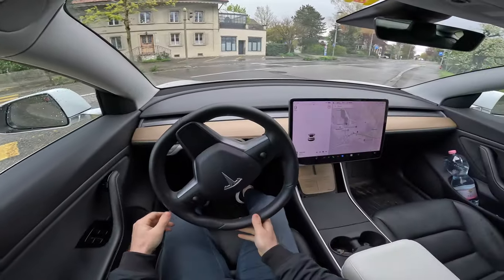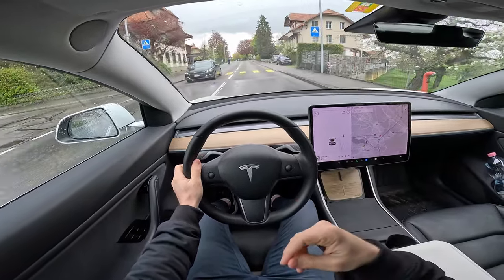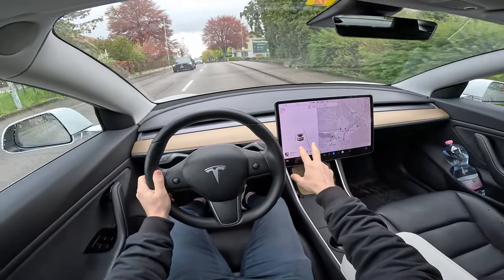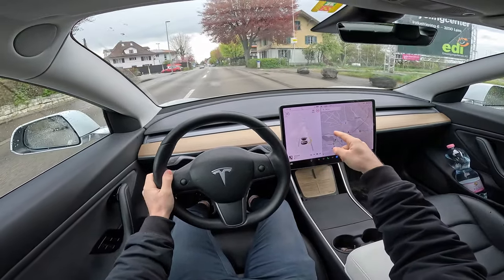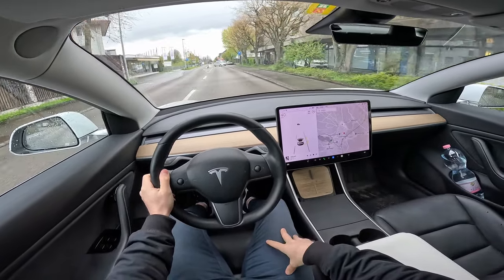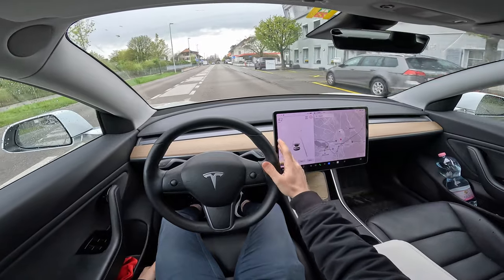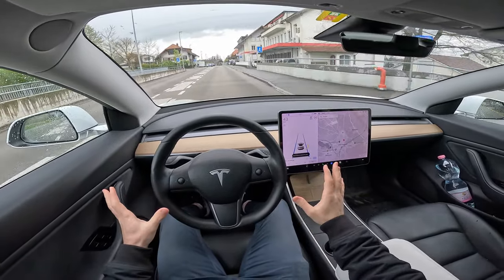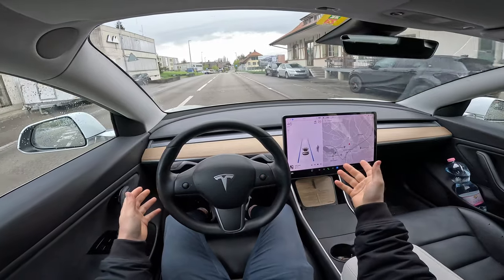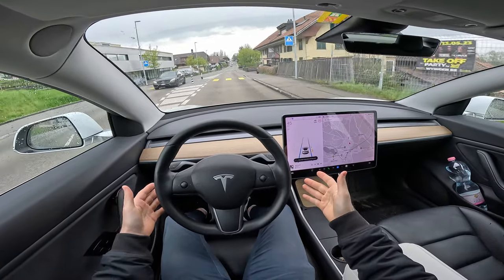First I want to drive on a city road and then we will go on the highway. On this screen on the left side you can see the lanes, the other cars, sometimes bicycles and people around the car, and also cones. I will activate the autopilot right now — this is the standard autopilot. You can set the speed from here; for example here is 50 km/h, I'll set it to 45, and the car will keep between the lanes.